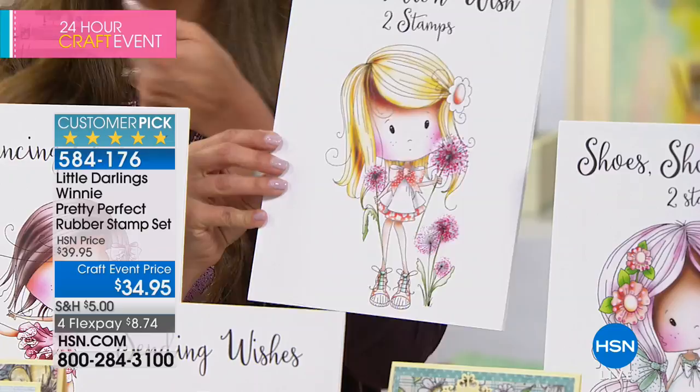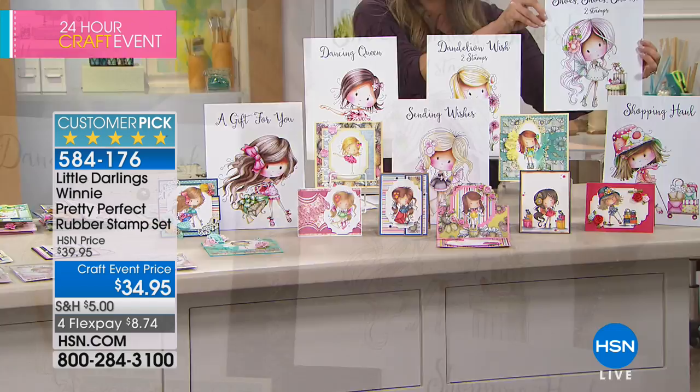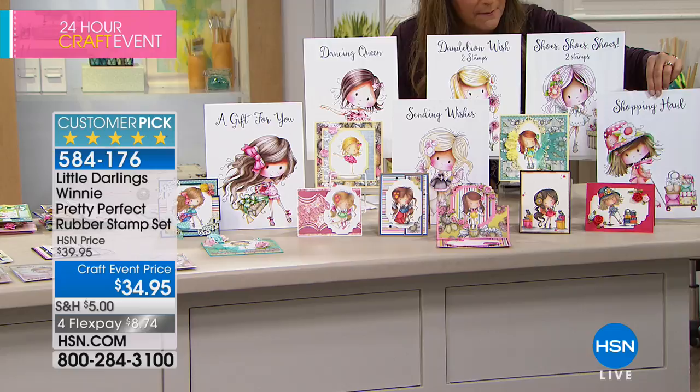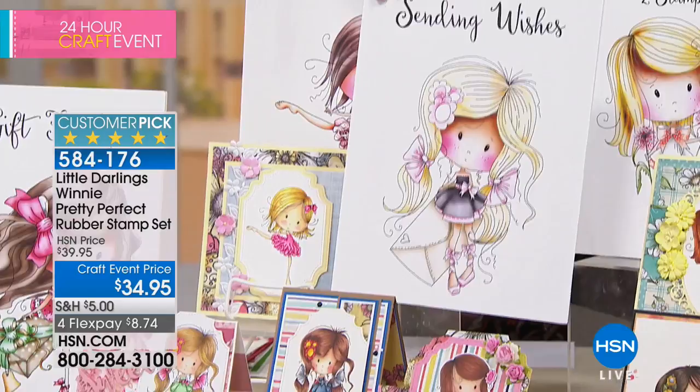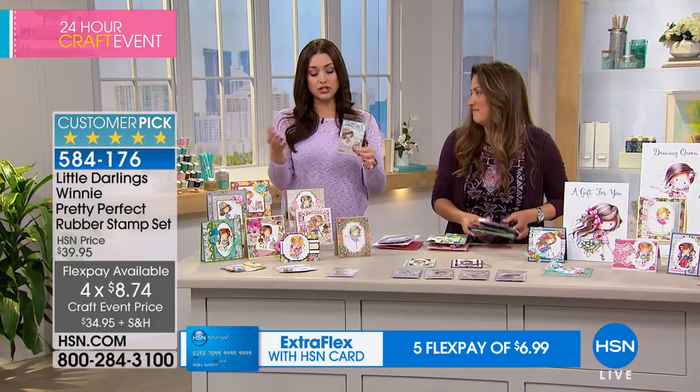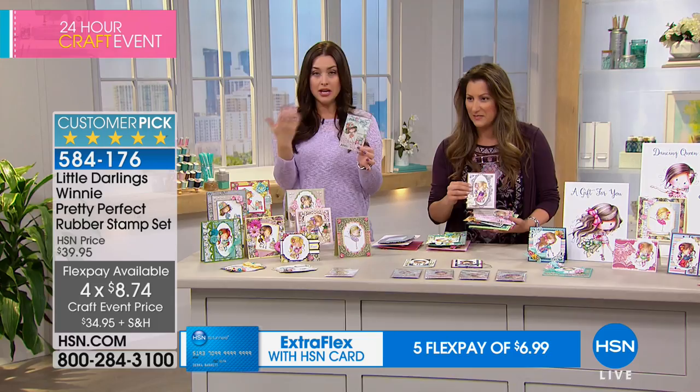Last we have Sending Wishes, where she could be sending a birthday card, Christmas card, or a card just because. You're getting a total of eight stamps — an amazing value because if you shop this collection in boutique, you're used to seeing just one stamp for around $11. So eight stamps today. I promise you don't have anything like this in your collection unless you love to shop in small boutiques where they are very popular. All of these stamps are designed to be colored, and they're going to be rubber stamps — contour cut so you can see the image on the front.